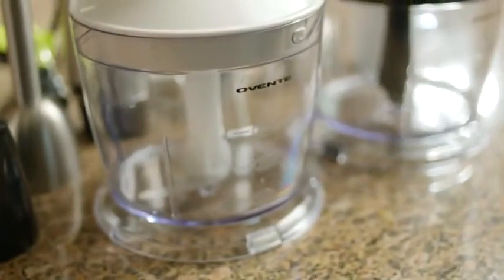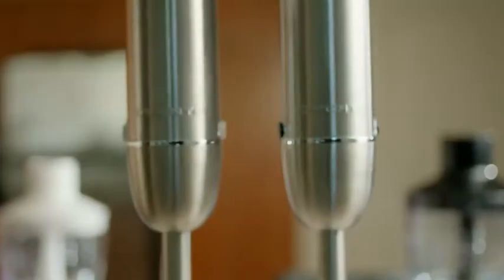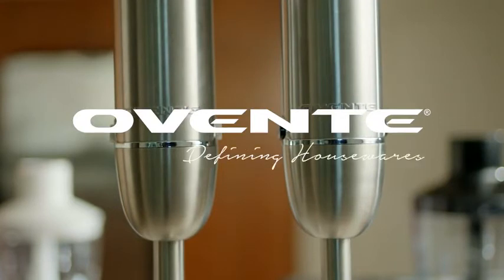But it doesn't exactly blend in. Ovente — defining housewares.